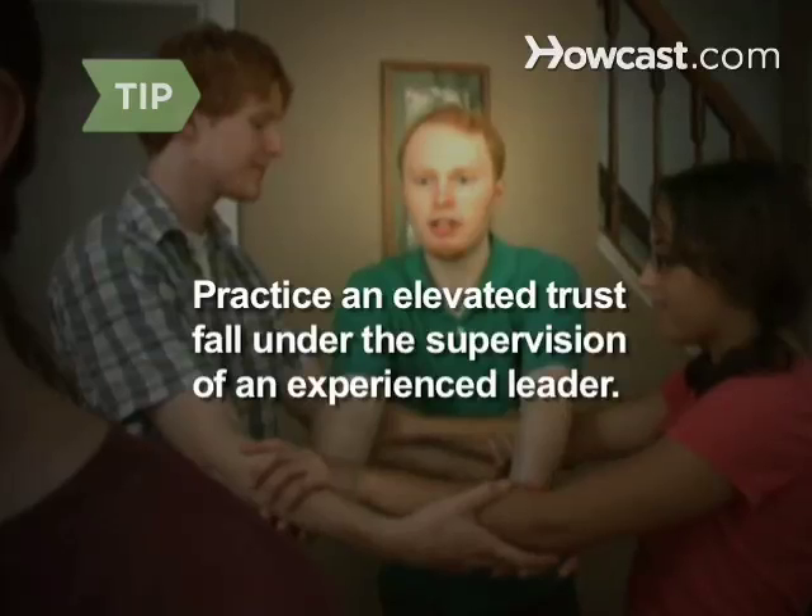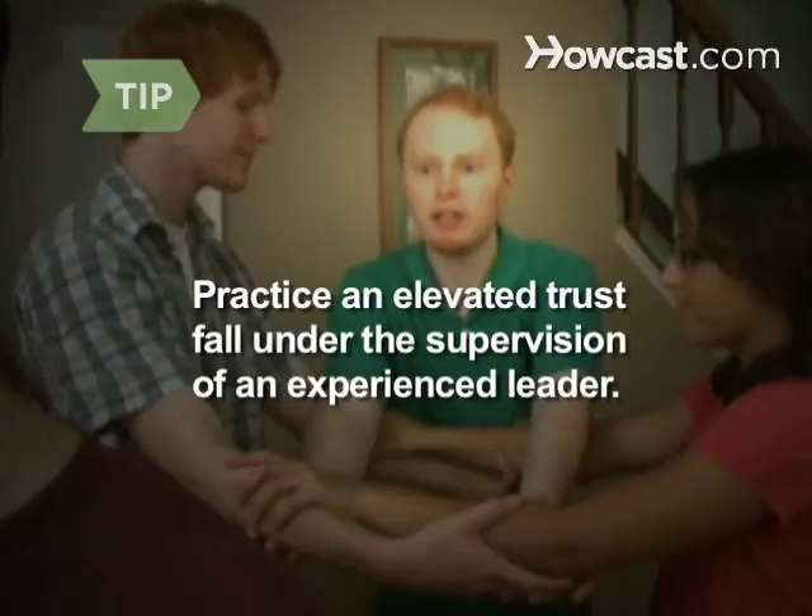Practice an elevated trust fall only under the supervision of an experienced trust fall leader.